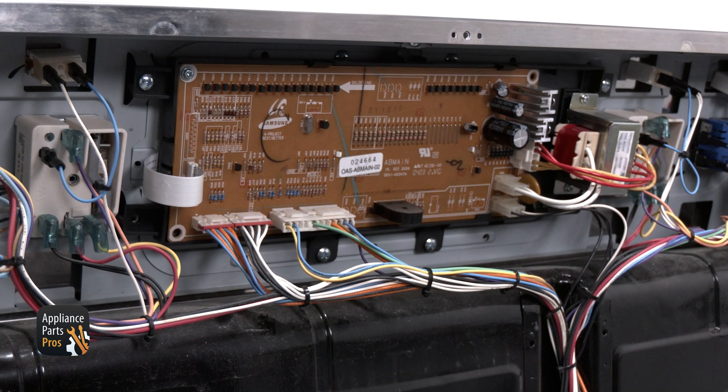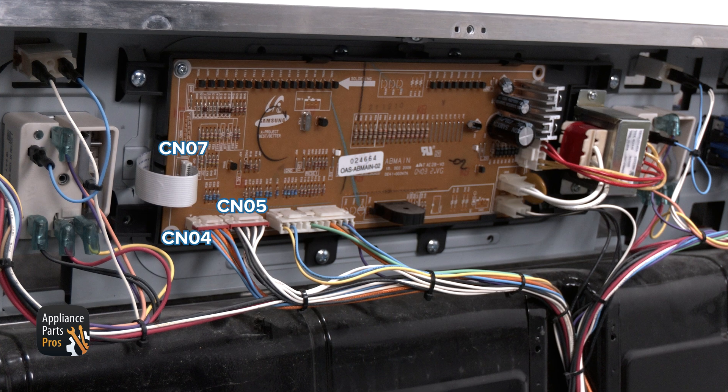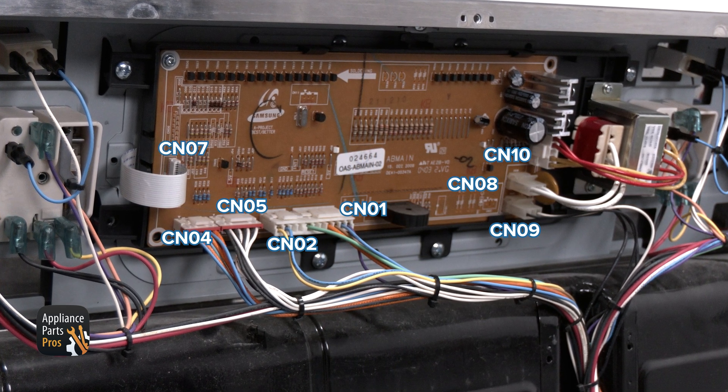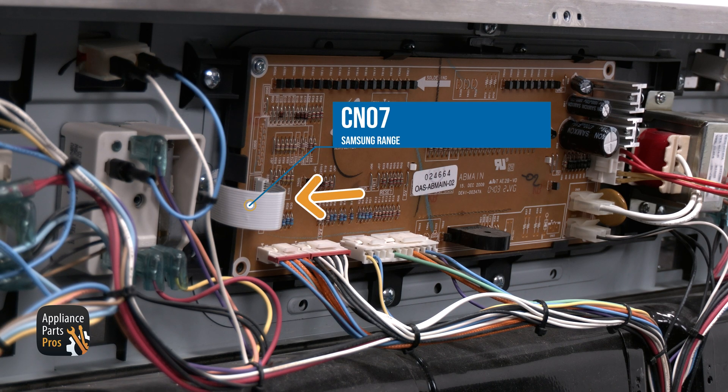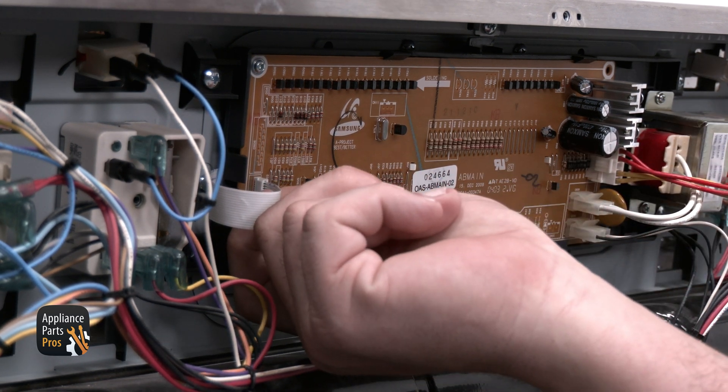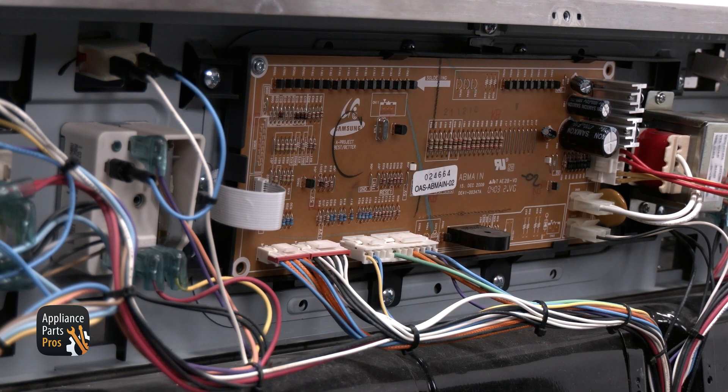When you look at the connectors on the board, there should be a number next to each one to identify them. On this specific control board, there are 8 connectors. The CN07 is for the ribbon connector to the keypad. You're only going to be able to check this connector to make sure that the ribbon is connected correctly and to make sure there's no damage to the connector itself. You can find this connector on the far left side.